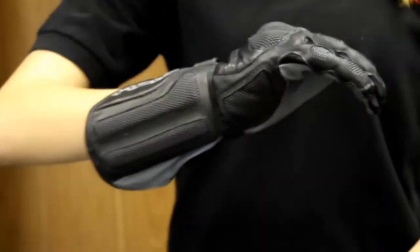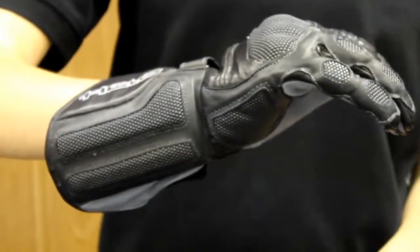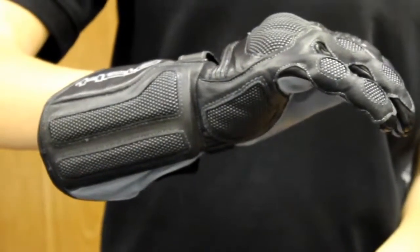The Akira Evo is a sport glove, and it's going to have a European fit, just like most of our other gloves. It's going to be a step down from the Phantom, but it's still going to offer a lot of protection.